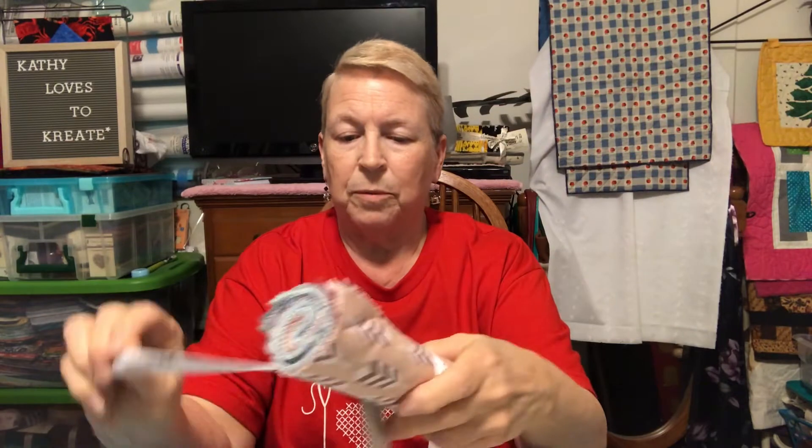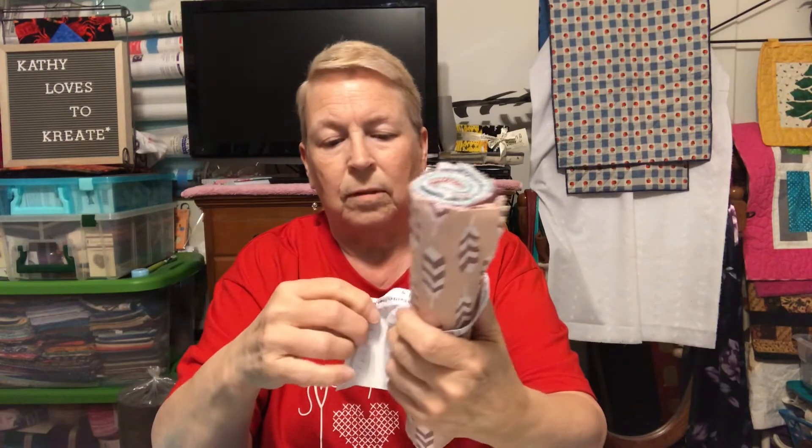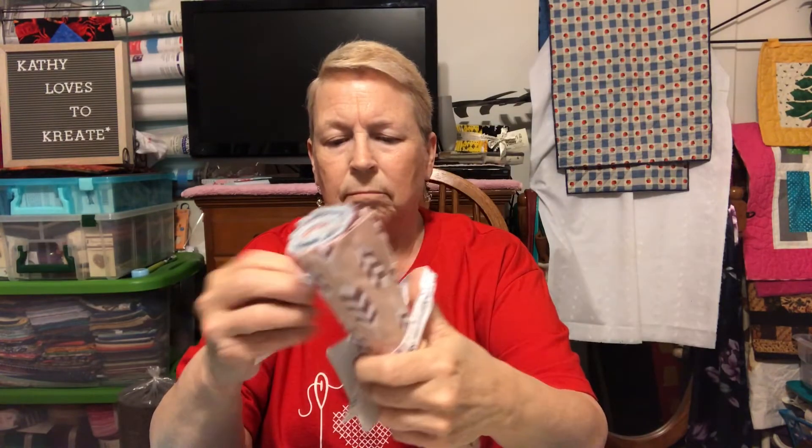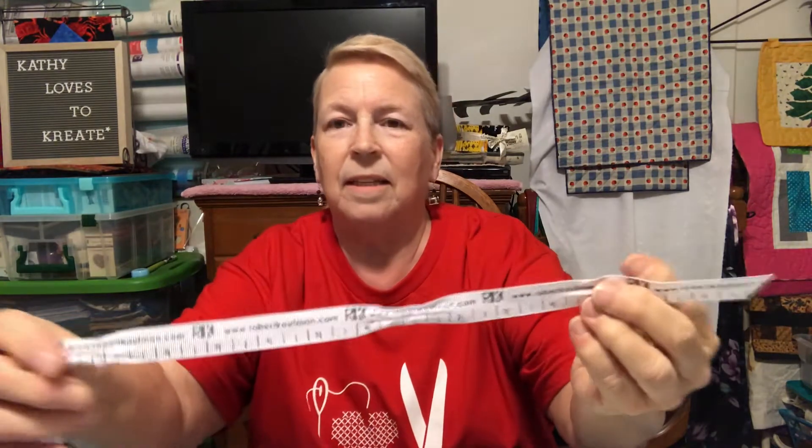And we have Arctic Fabric by Elizabeth Hartman. So let me get that unwrapped so we can take a look at that. Oh, it's attached here. Let me get my scissors. Hold on one second. This is kind of cute — look at the little ribbon that they had.